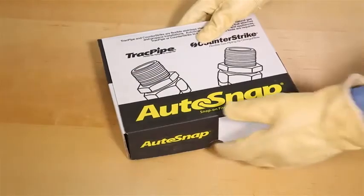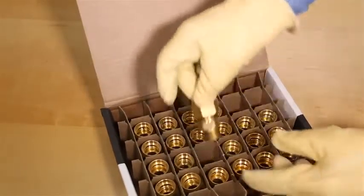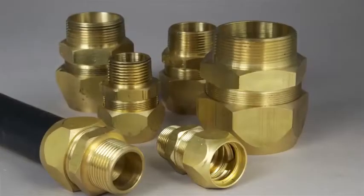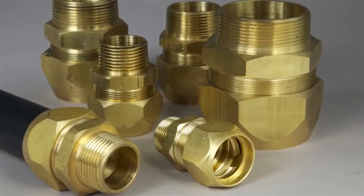AutoSnap straight fittings are the only CSST fittings that do not require any disassembly or reassembly of the fitting to the TracPipe Counter-Strike CSST. This greatly reduces installation difficulty and time, as there are no small loose gaskets, O-rings, or retainer rings to contend with.